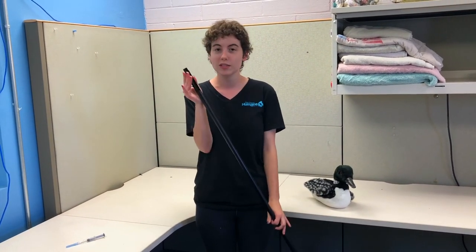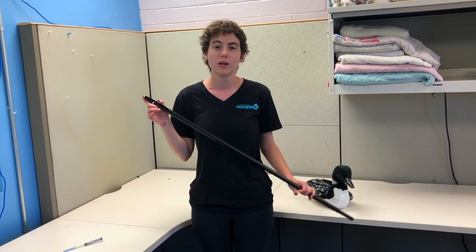This here is a pulse syringe. We use it to give injection medications to animals that we don't want to get way too up close and personal with.